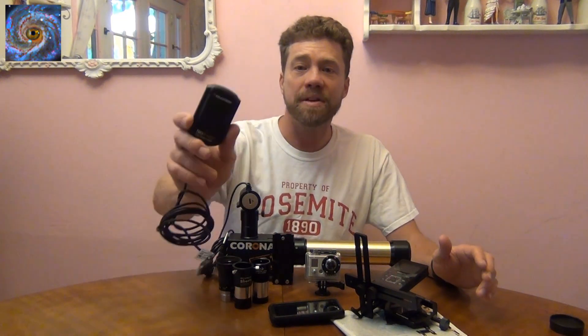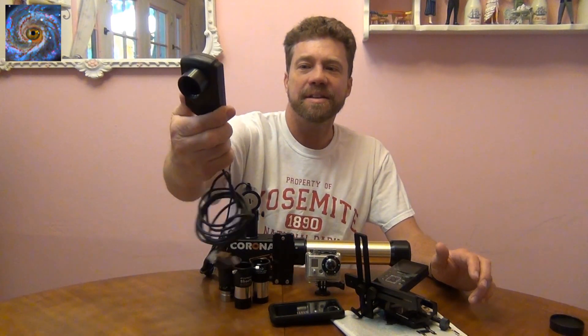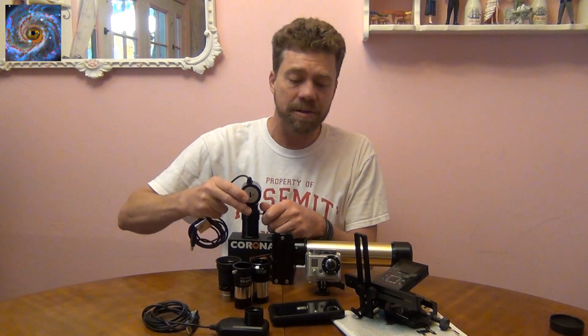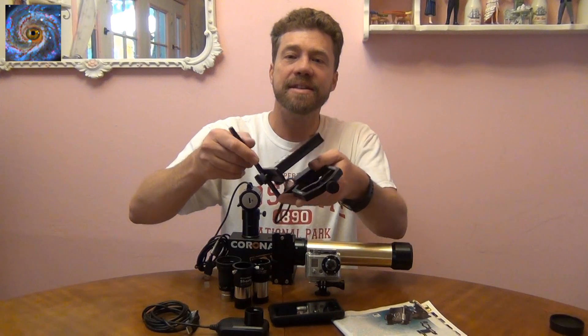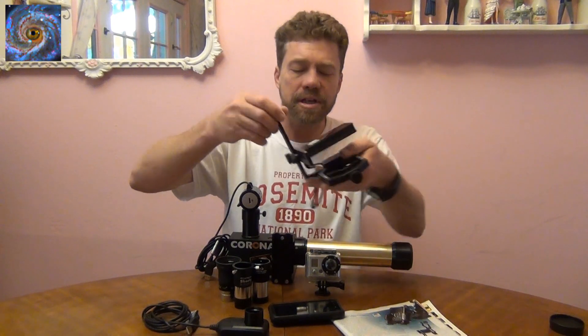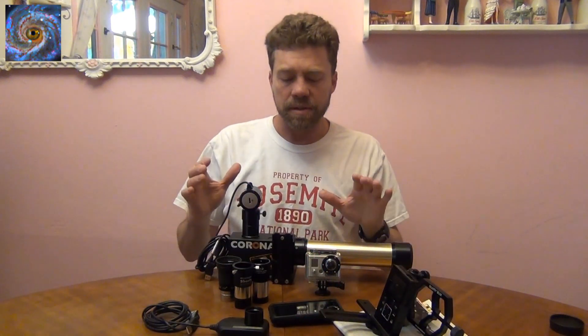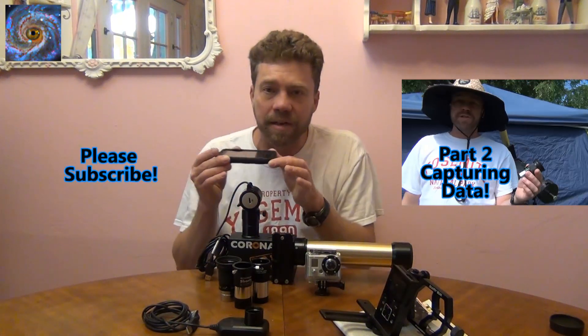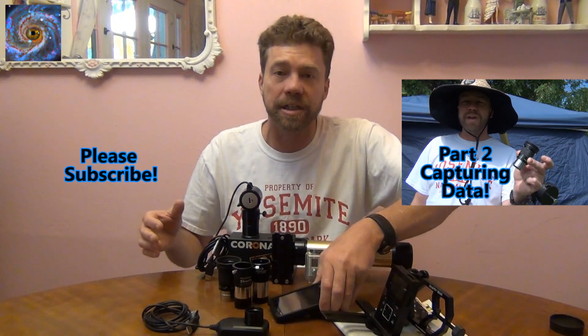Well, there you have it. As you can see, most any video camera will work for planetary imaging. You can buy one that's dedicated by Celestron or Orion, get a webcam and modify it to put on your telescope, or buy a bracket to hold your video camera on top of your telescope. The main important idea is you need to hold your camera steady on top of your telescope. I wouldn't recommend just holding your phone over the eyepiece — you won't get the results you really need.